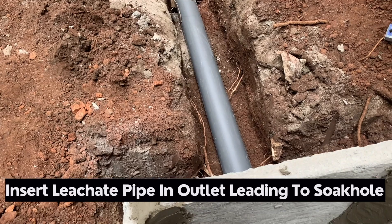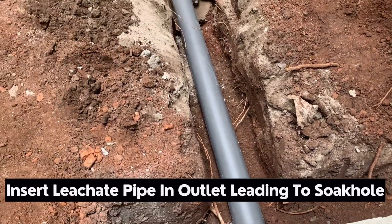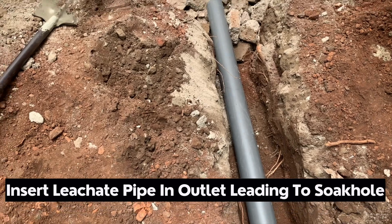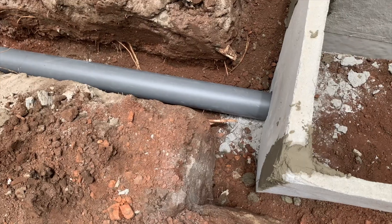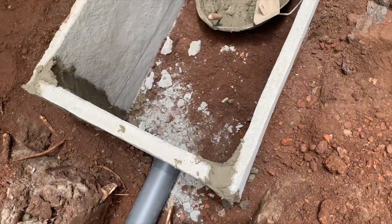Because you are looking to achieve digestion through an aerobic process, you will want to have a way to filter water that comes regularly into the biodigester. This is where the leachate pipe comes in — we will connect it into the soak-hole pit to do just that.